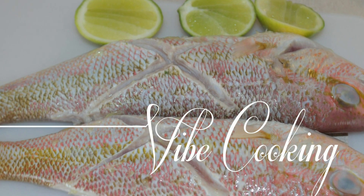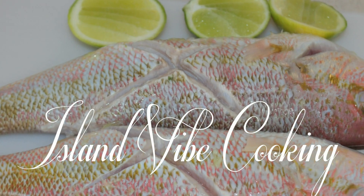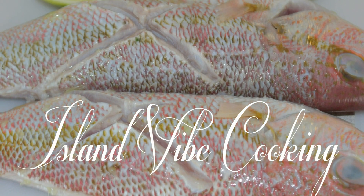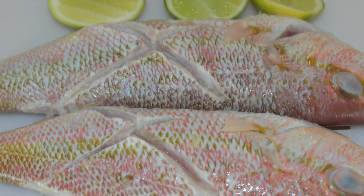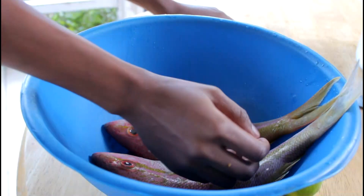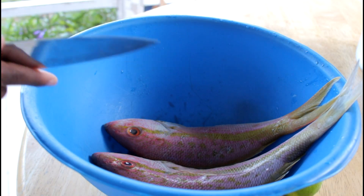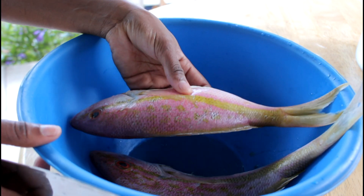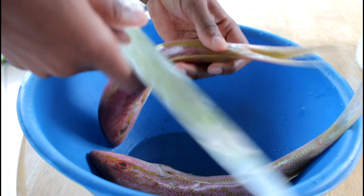Hey guys, welcome back to Island 5 Cooking. Today I am going to show you guys how to clean fish the Haitian way. If you're interested, you know what to do — just keep on watching and we're going to get right into it. I am using two red snapper for this video.